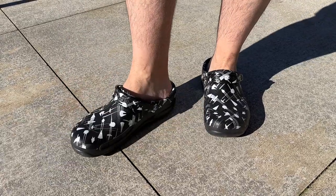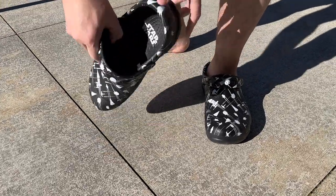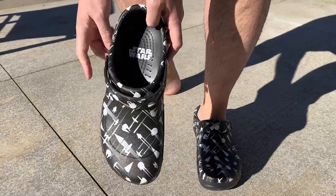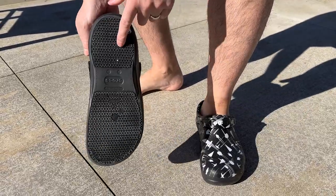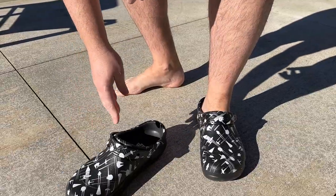Super comfortable. I have wide feet so these fit great. Slip on and off. Have a good texture here on the inside so you don't lose traction and good traction on the bottom. These are great and I love them.